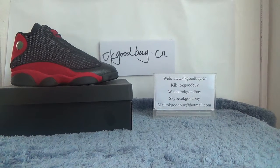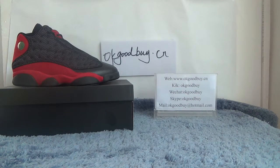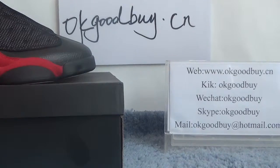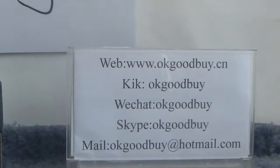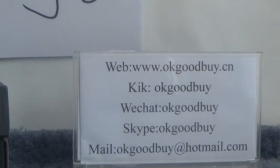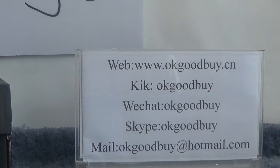Hello guys, have a nice day. I'm from okgoodbye.cn — you can check out our website for more information. Please remember this site, okgoodbye.cn. If you have any questions, please contact me by chat or Skype.